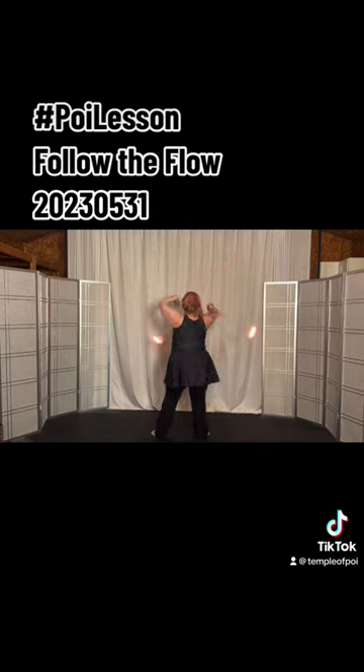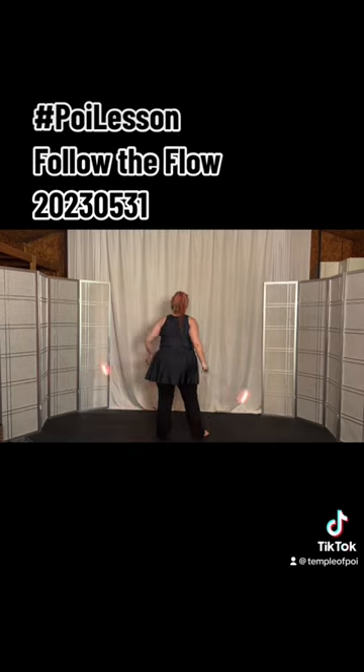Now try an extension with the right, extension with the left — alternating right and left extensions four times total. Last time right, last time left, and then into the overhand butterfly, back to the hip rail.